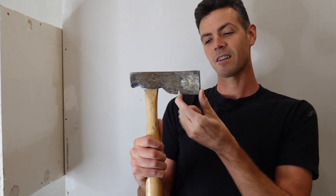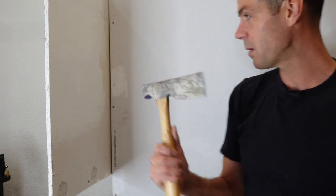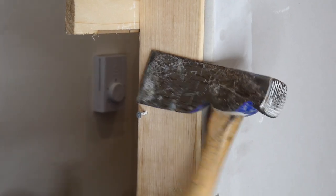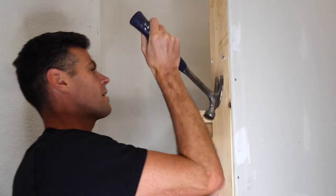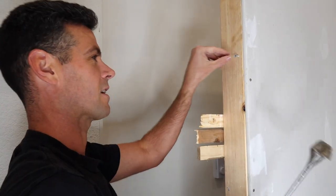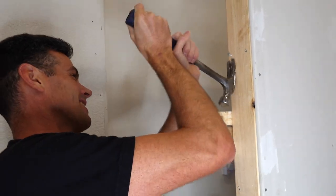Before we get to this business end, one last feature on here is the nail puller. It does work — it's not the best, but it will pull out some small nails. A regular hammer was just as effective at pulling the head off that nail too, but that's what it's for.